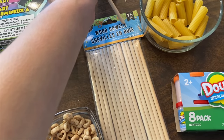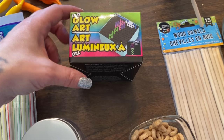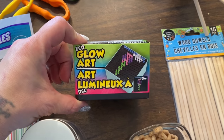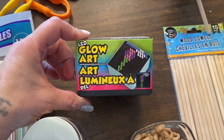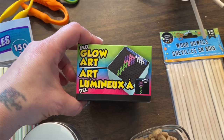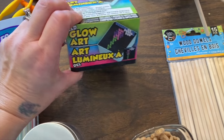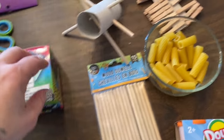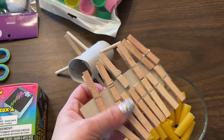Another thing I found at the dollar store was this little miniature Light Bright. With the little ones, they're able to use their hands and fingers to put the pegs in the right spots and watch them light up. That'll be a fun activity for them.